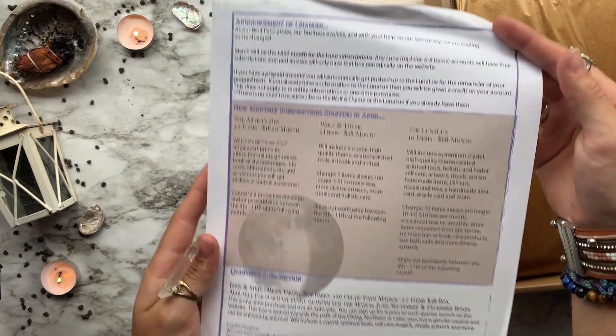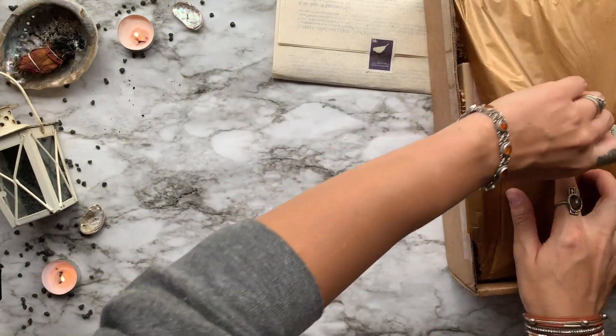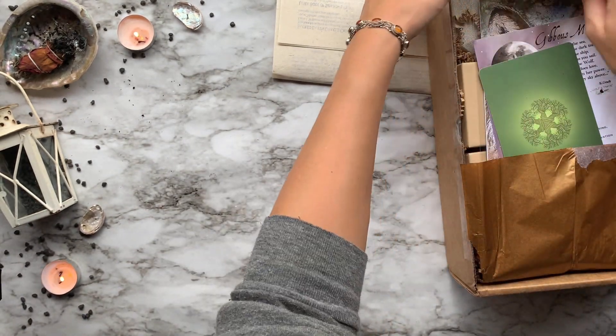After that we have a little informational sheet about some new boxes they're going to be featuring and some changes to their current boxes. I'll leave all of that information down below in the description, but I will be featuring one of their new boxes on Wednesday, so stay tuned for that.